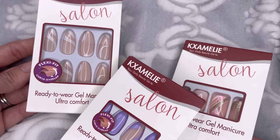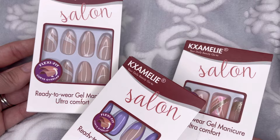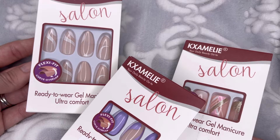KX Amelie keeps up with the latest trends. They own their own nail factory where they manufacture their own nails, which allows them to be the first to develop the latest styles at a low and affordable price. They also have a very strict quality inspection on all of their products, quality assurance, and after-sales service.